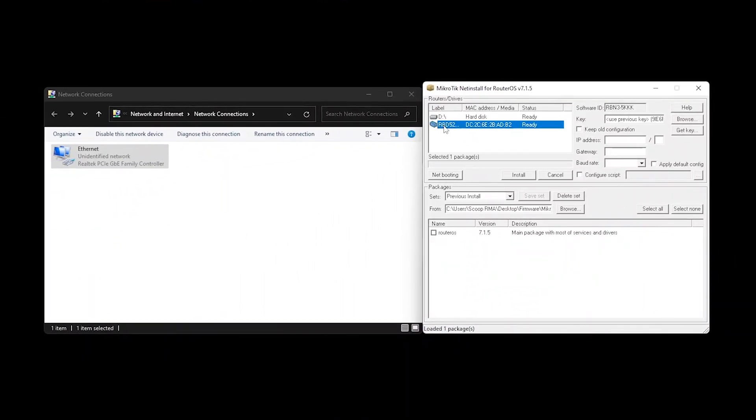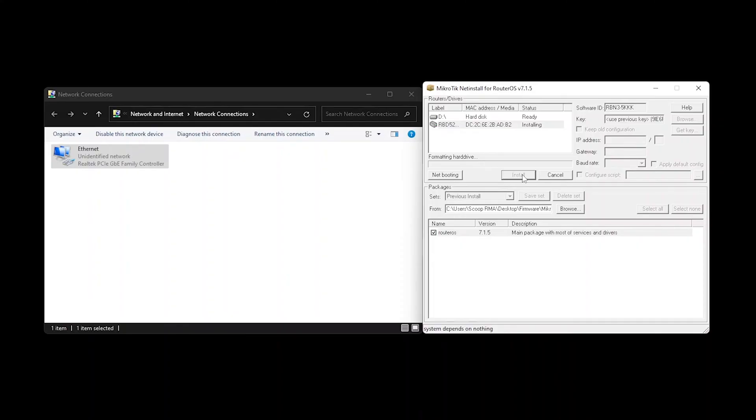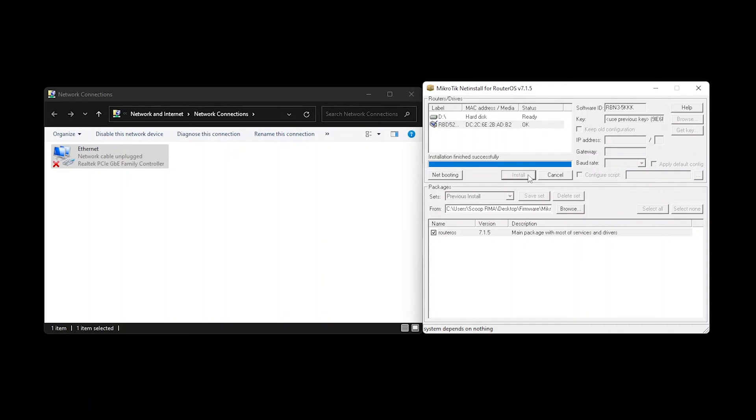Once you get to this point, simply select your device and the packages you downloaded earlier, then click install. This will completely format the NAND storage and install a fresh copy of RouterOS. If you want to retain your configuration, make sure 'keep old configuration' is selected before starting this process. The original router boot can be reinstated by running the upgrade feature in RouterOS. Once the package has been installed, press the reboot button and you should be able to access your router once booted up.